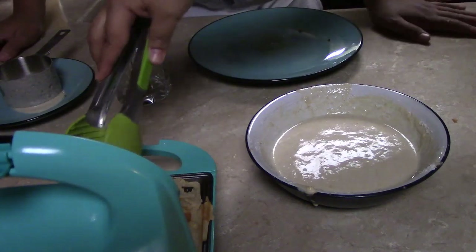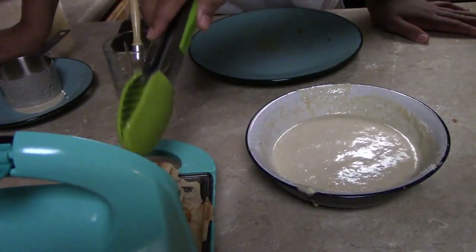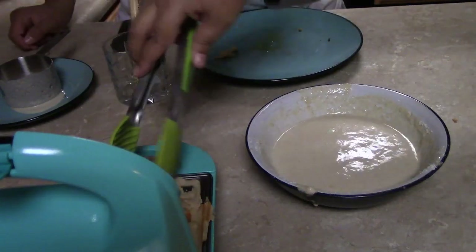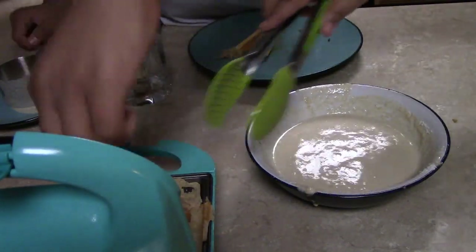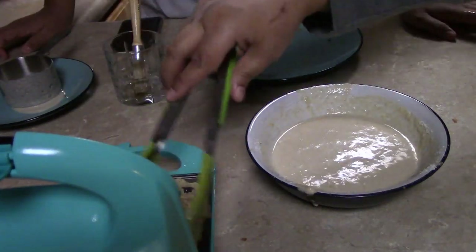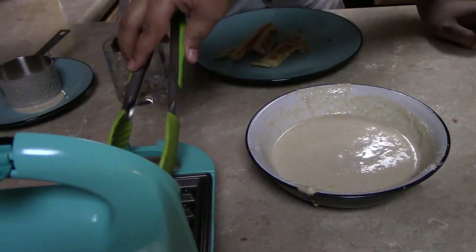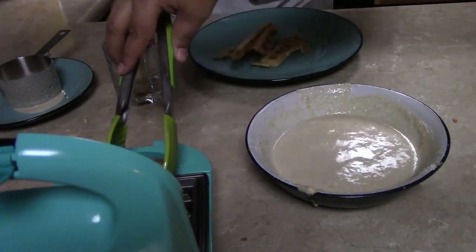You got to stop eating the waffles — we're not going to have any left for the chicken! I didn't even touch the chicken. I said we're not going to have waffles for the chicken, I didn't say we're going to be out of chicken.